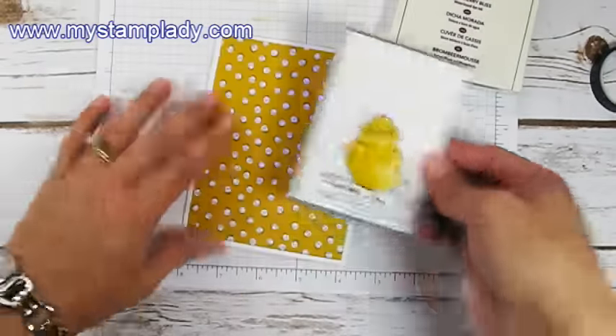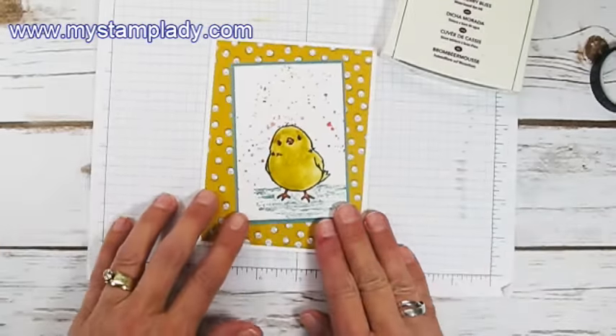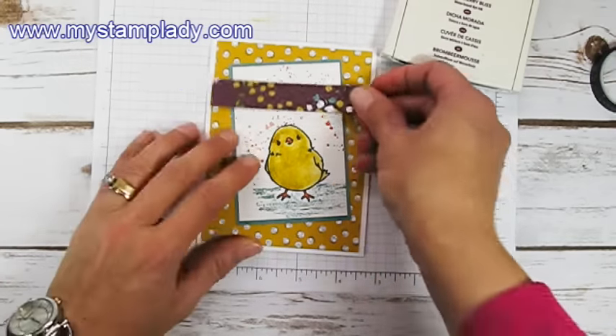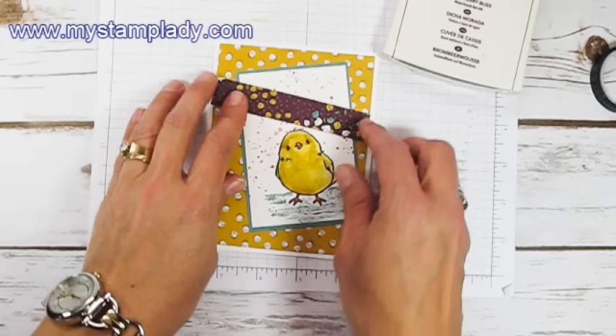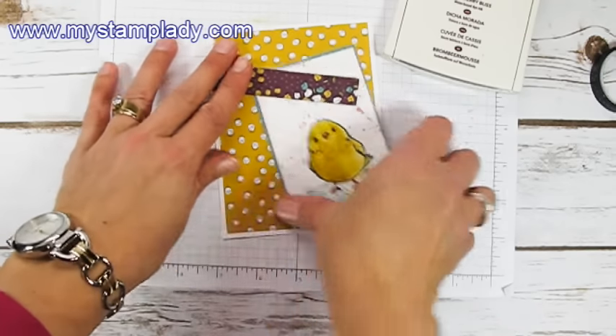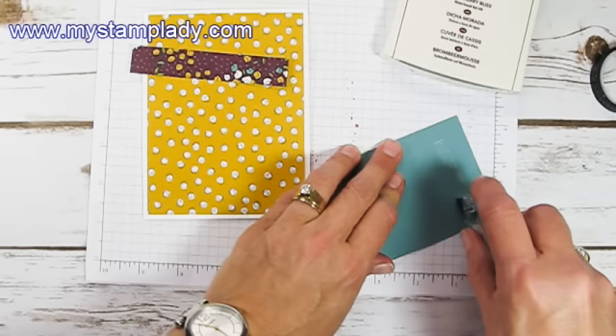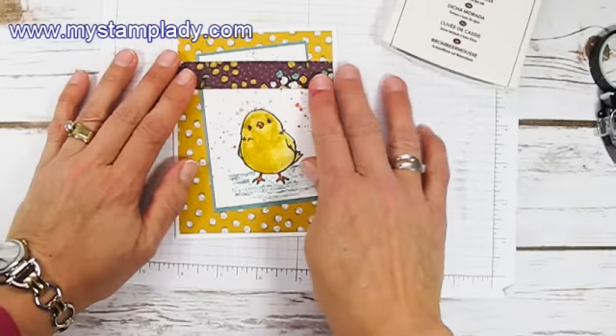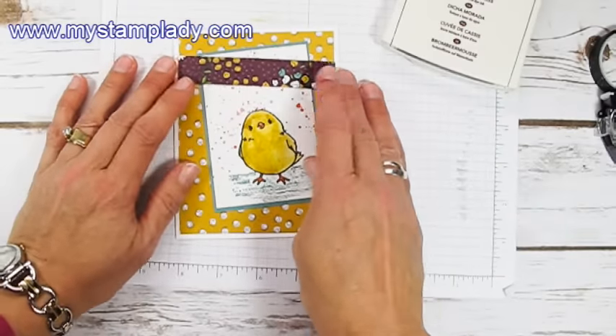Pull in that card base and let's place our little chick. I'm going to take a different piece of the flowering fields paper and figure out where I want that chick — tucked up under just another strip of Designer Series paper.